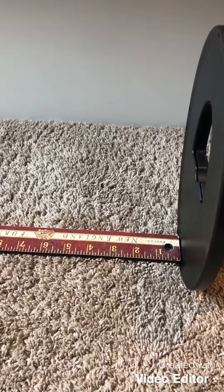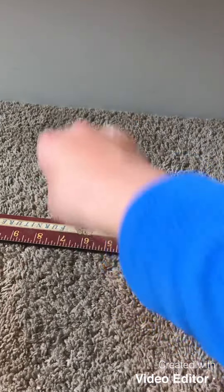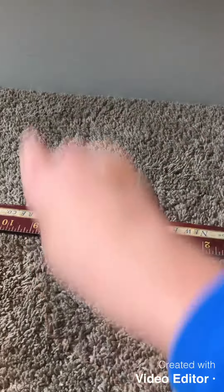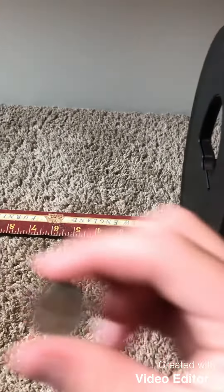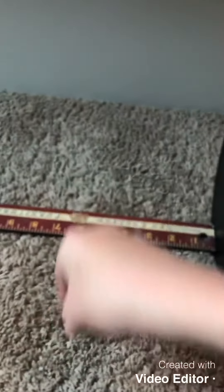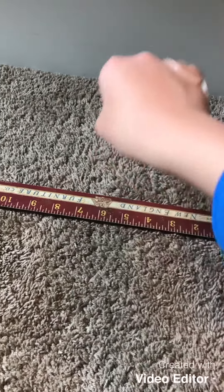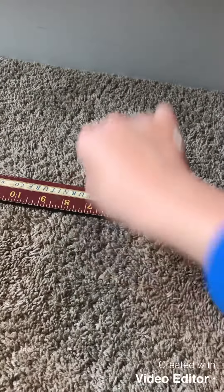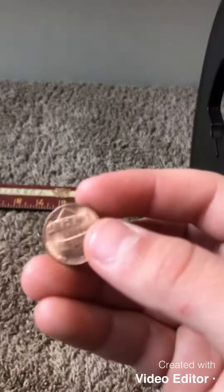I've got it on zero disc mode, sensitivity one bar from the top. Here's my first target, Indian head penny — right around seven inches. Copper penny, probably six inches. Zinc penny.